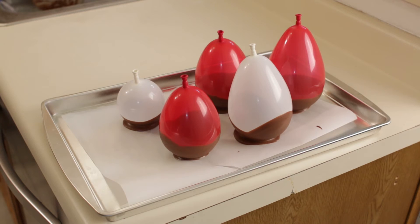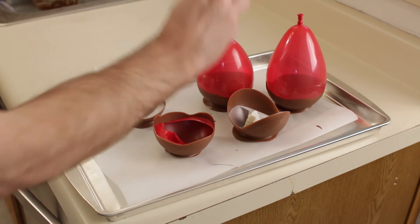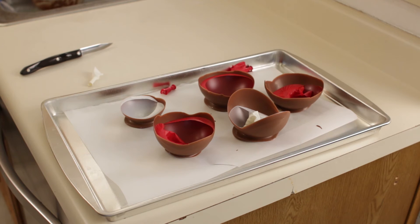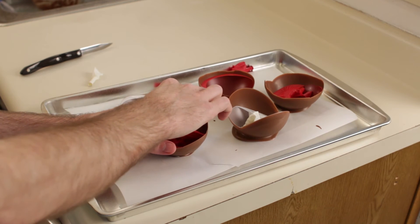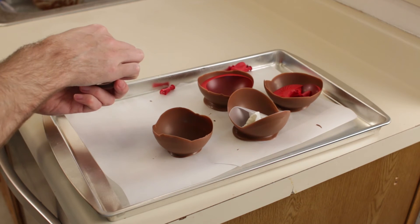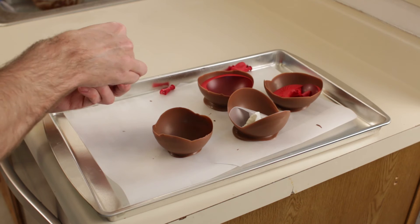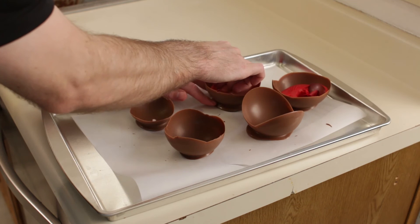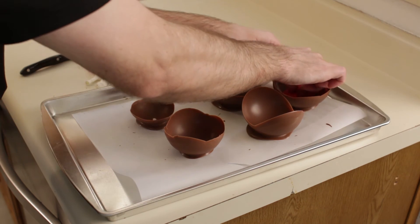Okay I took them out of the fridge — now for the fun part: popping the balloons. Now we just peel away the remaining plastic balloon pieces. Do it pretty gently so you don't break your cup. You could also use cooking spray — a thin layer before dipping. And you can dip them another time to get a thicker wall of chocolate.